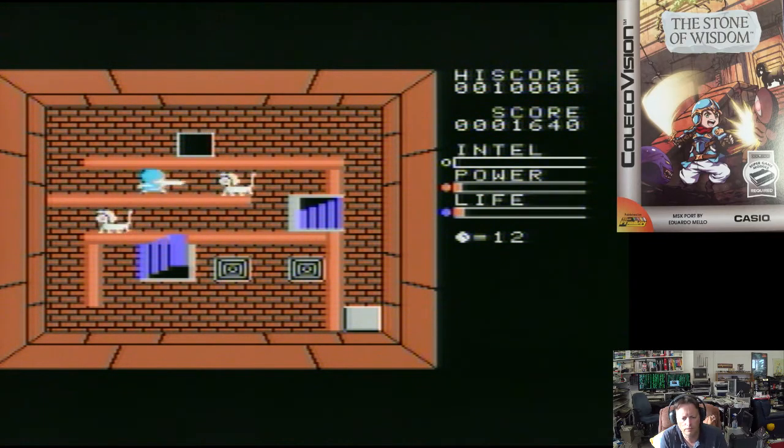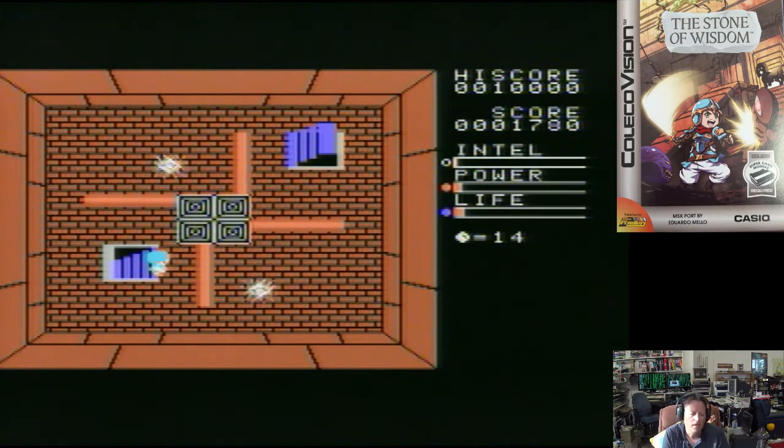The different creatures all have different strengths. The music will probably send you mad after a while. As you can see, you gradually make your way up the tower. I could probably play this for quite some time, but I do have a few games to get through, so we better move on to Spelanka, our last game.